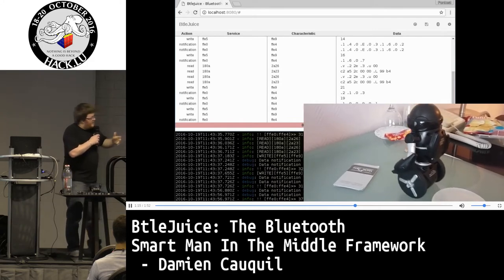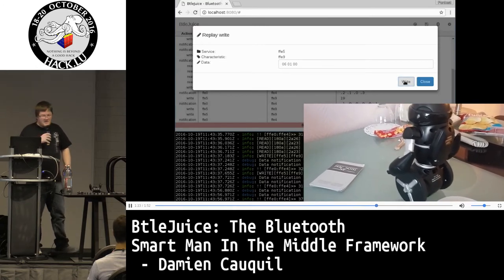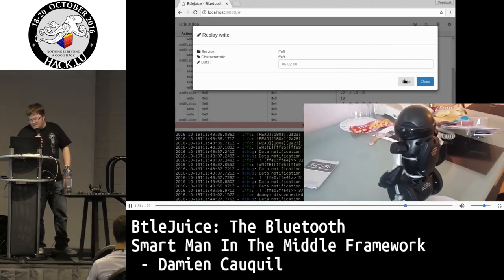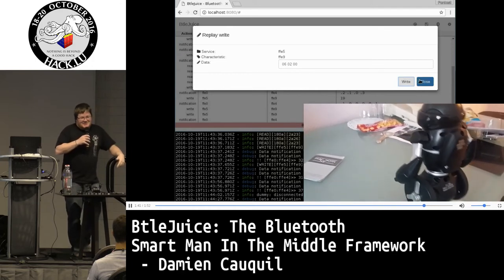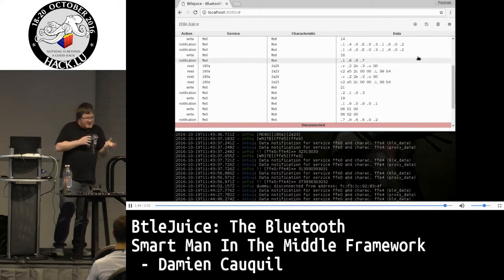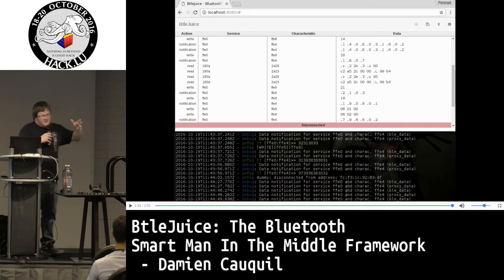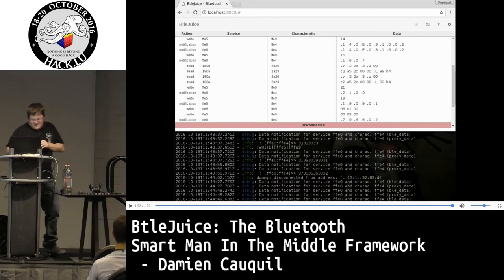By replaying these messages I was able to identify the correct message to make the robot play sounds. There are many sounds in this robot. The first one is just a simple test beat. The second one is more interesting — these sounds are present inside the firmware but not used by the application itself. With this kind of tool you can also perform replay attacks and manual fuzzing.